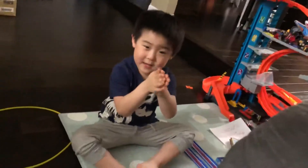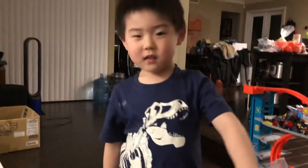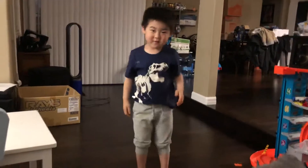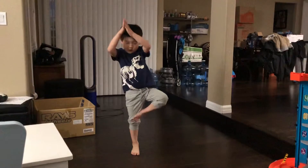Stand back. No, no, no. And then do the pose. What did you do the pose? Show me. Flamingo pose. Stand back and show me the flamingo. Stand back more. Back more. Right there. Show me how you do the flamingo.